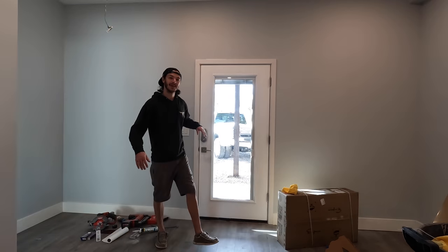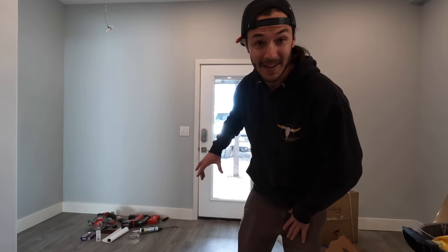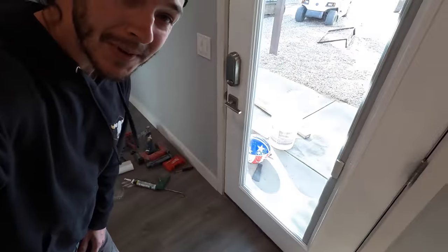Good morning guys, welcome back to another video. Really wanted to use that new front door now that I've got the lock hardware on there — one more thing to check off the list. Beautiful hardware right there, looking good. This video's going to be a big one because not only are you gonna see the new cabinets going in, but we're also gonna be working on getting the fireplace done, and I'm super excited.